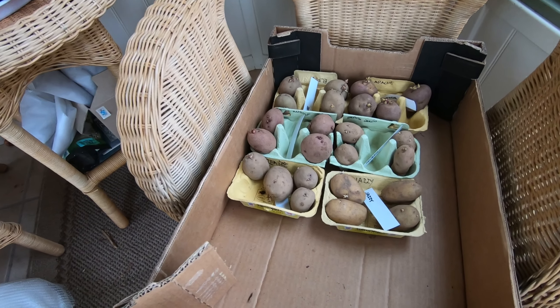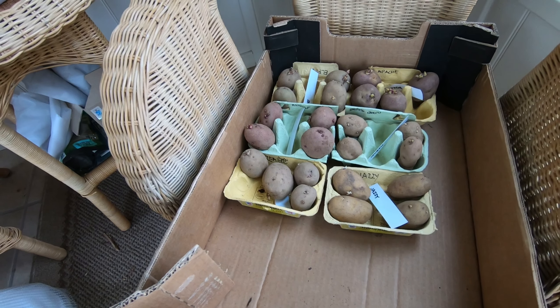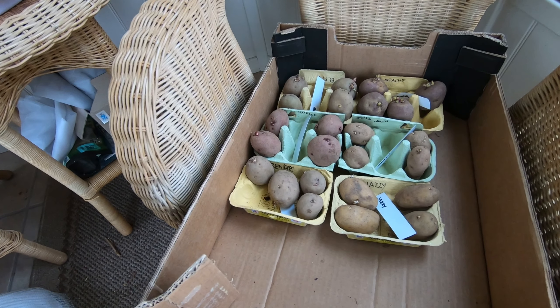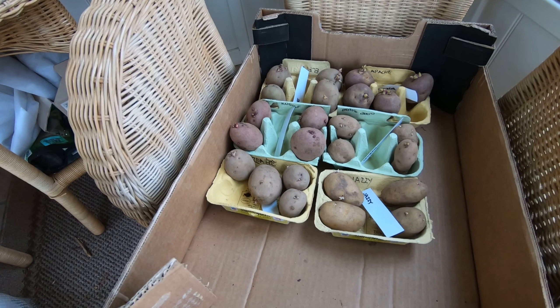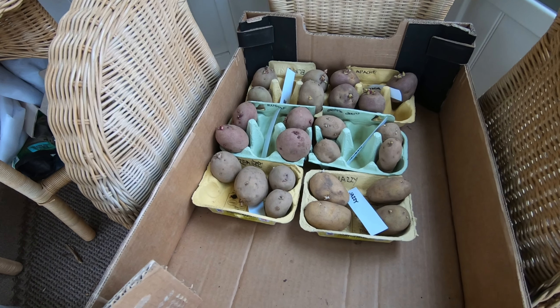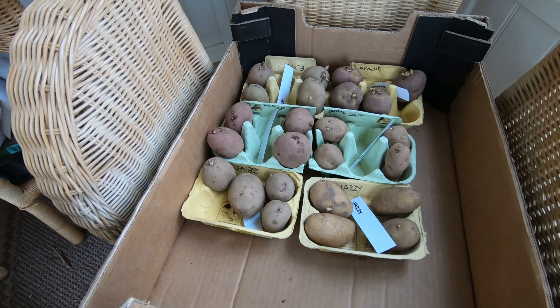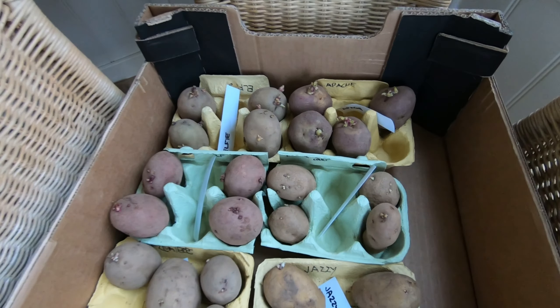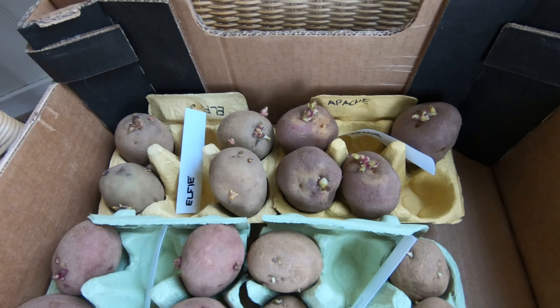I thought I'd do a little bit about chitting potatoes. It's a case of best laid plans - I didn't intend to put our potatoes out to chit until next month, another couple of weeks maybe, but it's been warm in February and I had a quick look in the garage to see where they were stored and it was obvious that some of them were starting to chit. Left in the dark they'd just grow long and leggy.